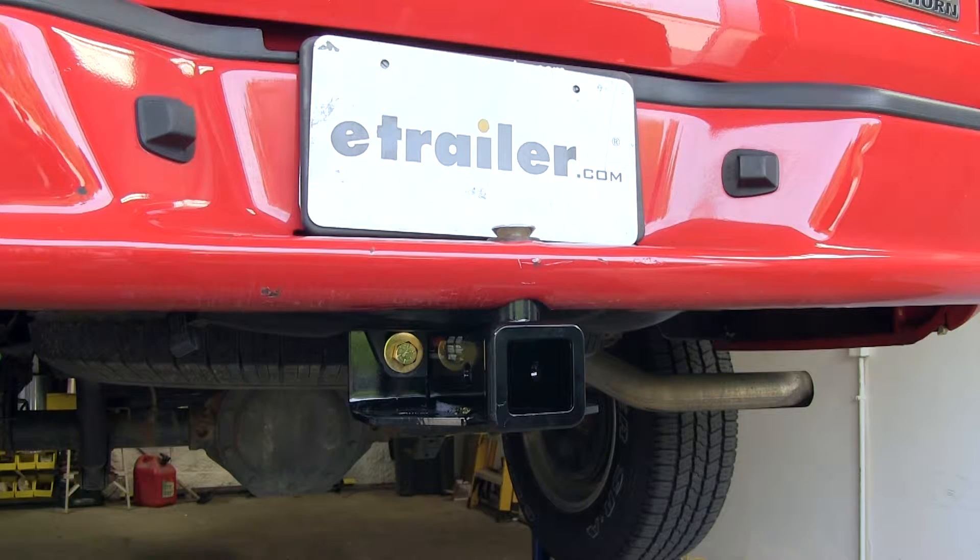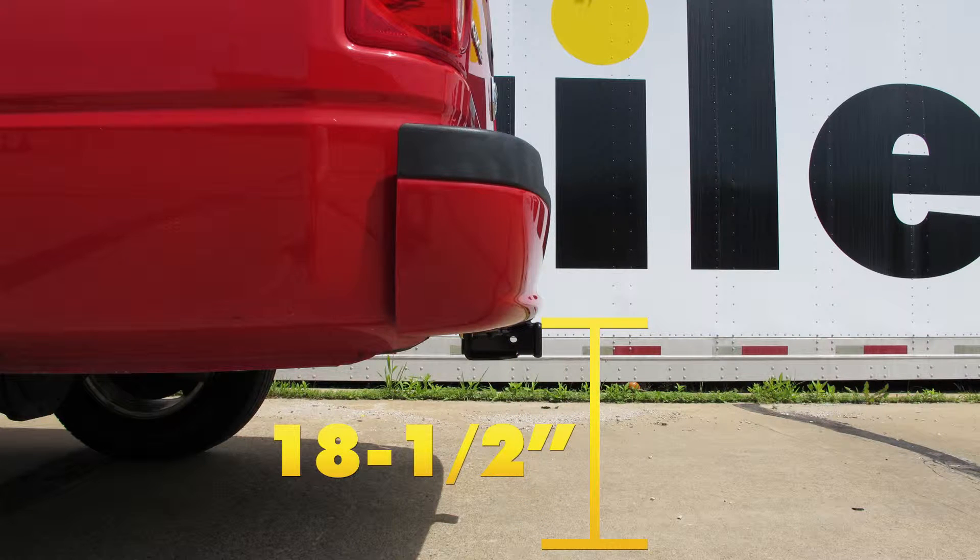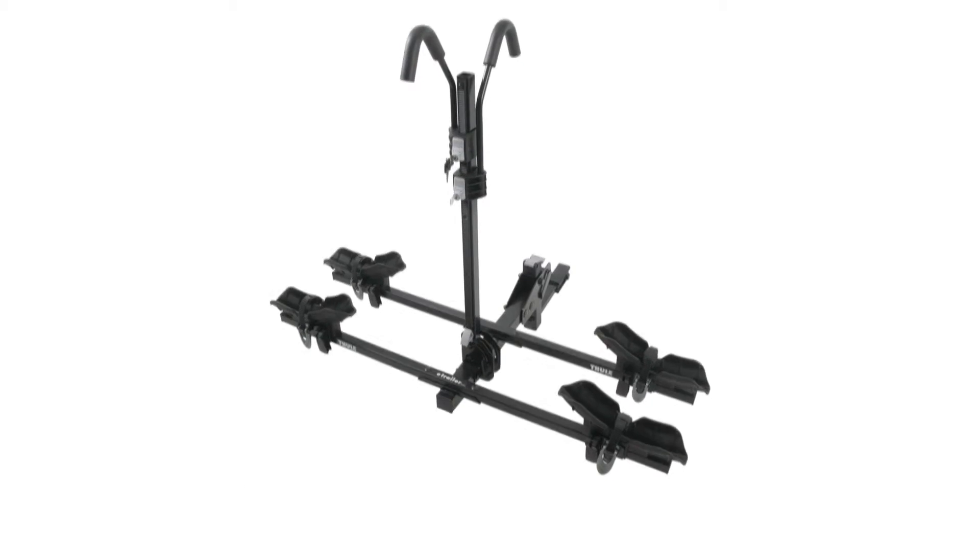You always want to double-check your vehicle's capacity and use whichever is lower between the vehicle and the hitch. From the center of the hitch pinhole to the nearest edge of the bumper is 3 inches. From the top of the receiver tube to the ground is 18.5 inches. That'll help you choose accessories such as ball mounts, bike racks, or cargo carriers.